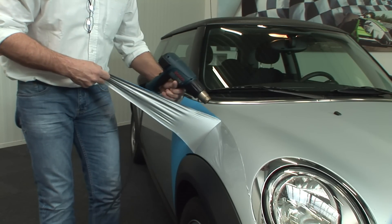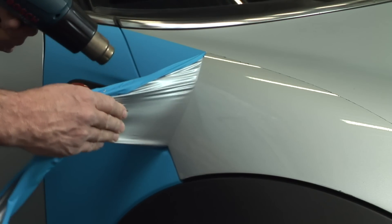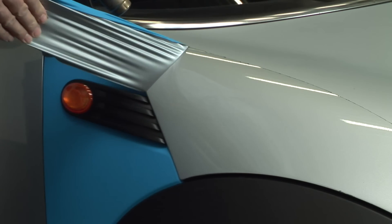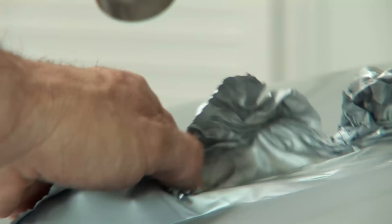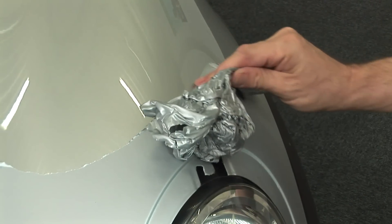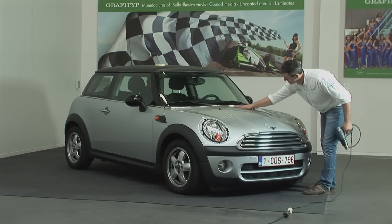If you wish to remove the film after a few months or years, just place the car in a heated space again for at least half a day. Then heat the film with a temperature of 350 degrees Celsius on your heat gun. This will soften the adhesive and you'll be able to strip the car of its special coating without any adhesive remaining on the paintwork.